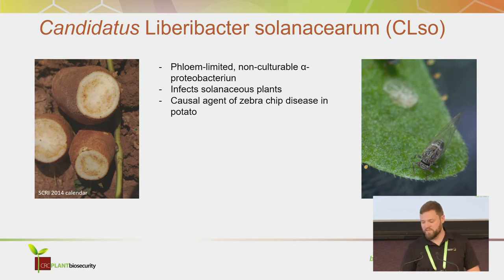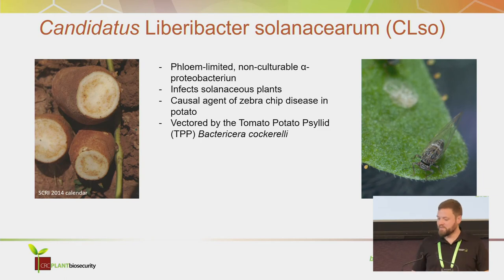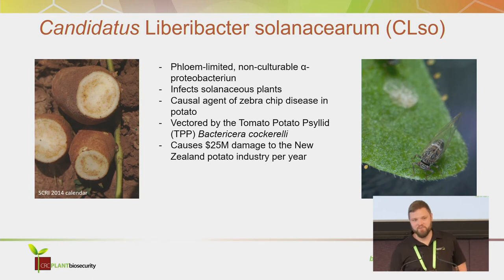It is a causal agent of zebra chip disease in potato. It's vectored by this insect, the tomato-potato psyllid, and in New Zealand it causes about $25 million in damages every year.